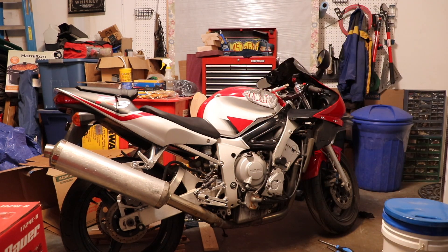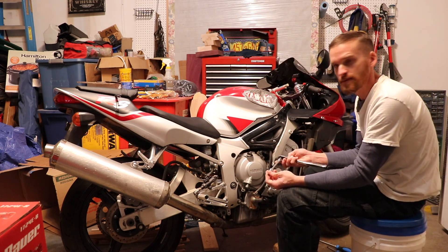Just go ahead and start taking that apart. I'm just using a five millimeter Allen.